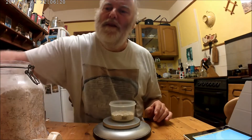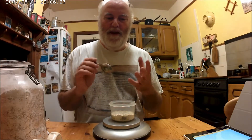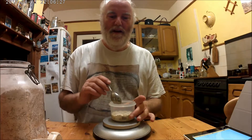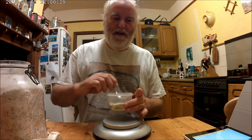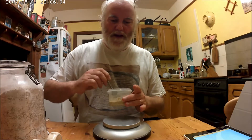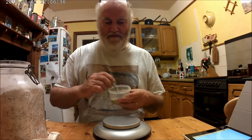There's no yeast involved in the sourdough starter because there's wild yeast — that's what it's all about really, the wild yeast on the flour. Give this a stir, make sure all the flour is taken up by the water, and it's a nice porridge-y consistency.